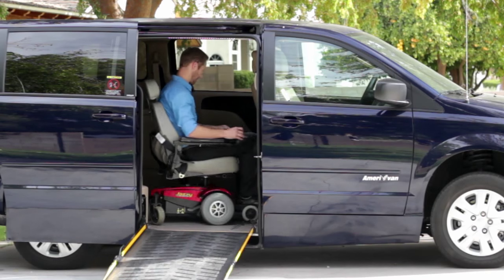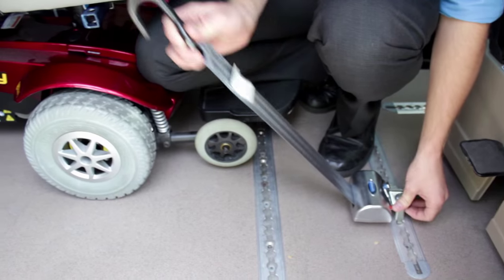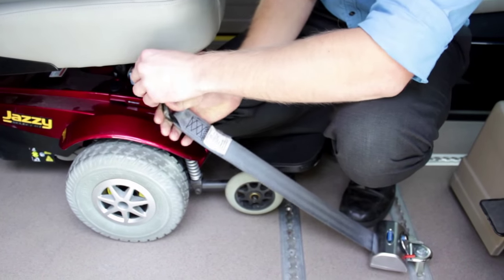Place your wheelchair and adjust the restraints if necessary. The tie-down restraints should be located at each corner of the wheelchair.